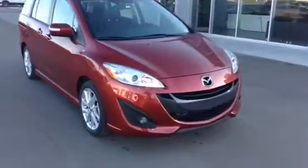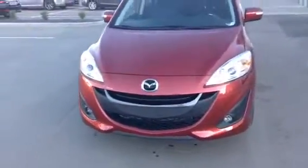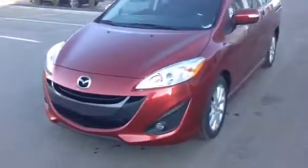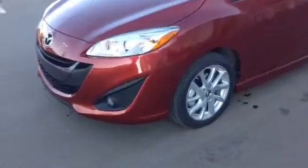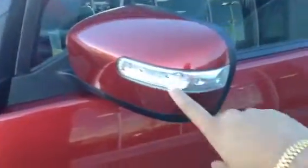You can see on the front there, it's got that nice Mazda front grille with the halogen front headlights and the halogen fog lights. You were correct, the GT does come with the 17-inch alloy wheels. You can see on the side mirror here, it does come with the blinkers as well.